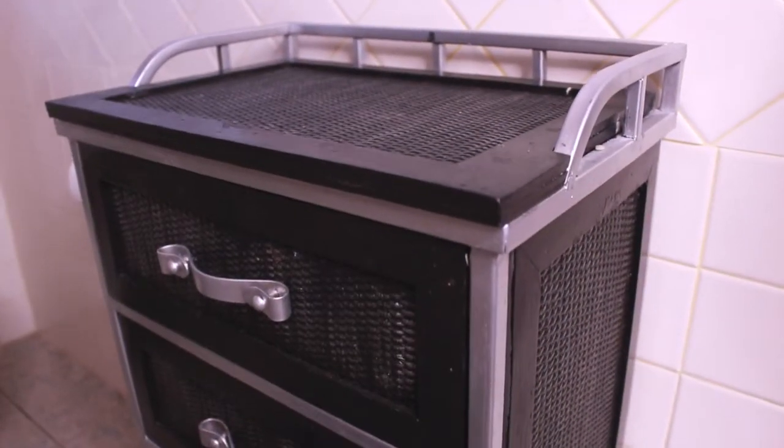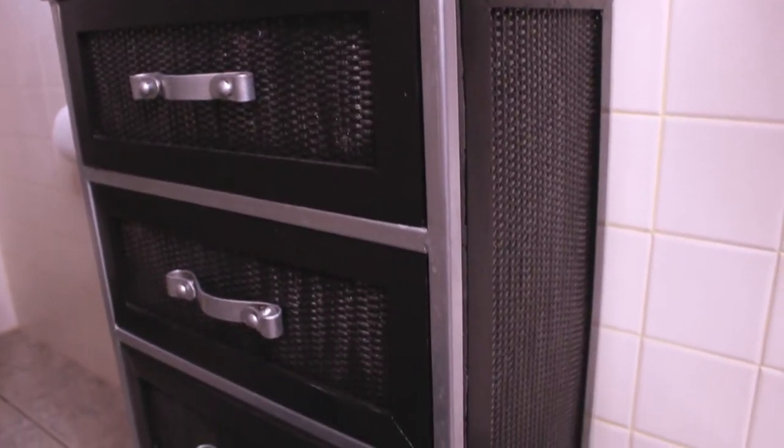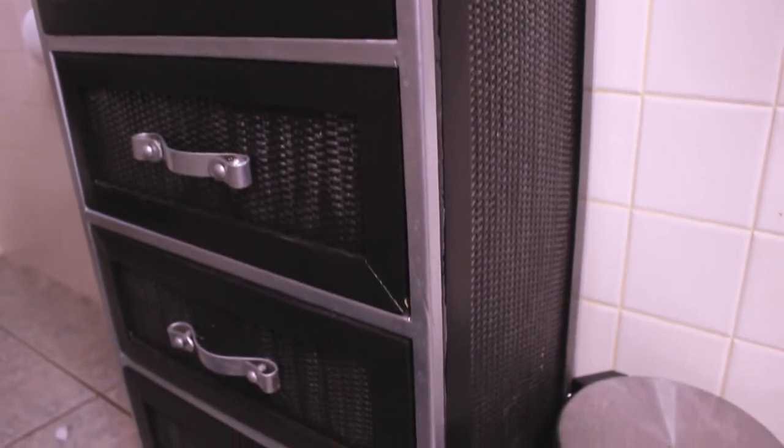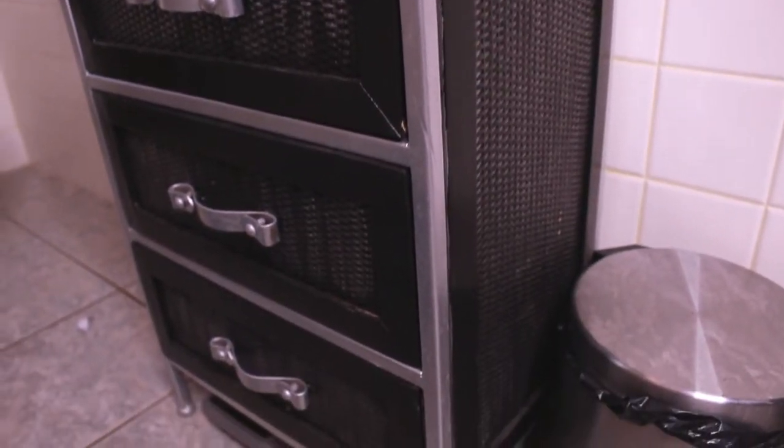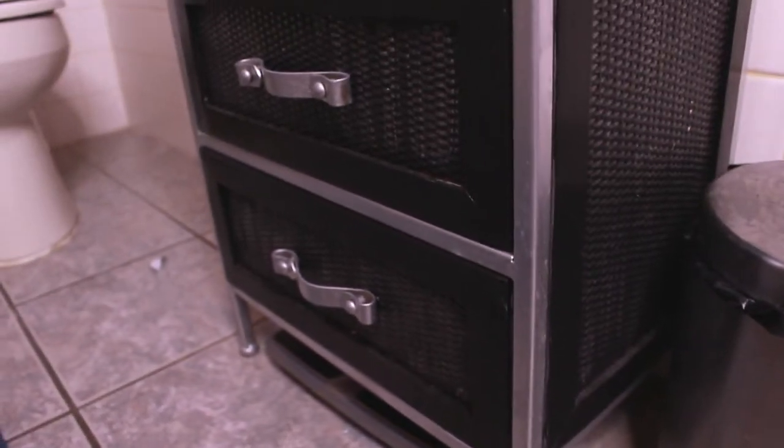And this is how it turned out. I am so overjoyed with how it turned out — it's exactly the way I envisioned it. It's nice and modern looking and it matches our soap dispenser so well.